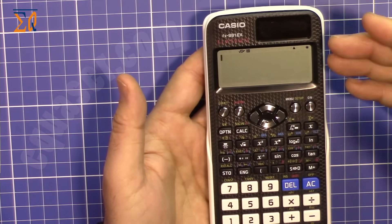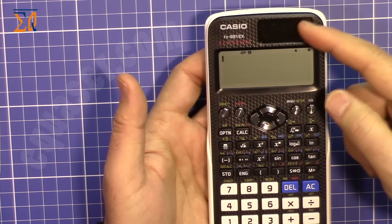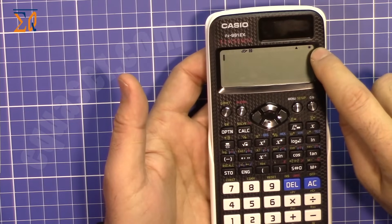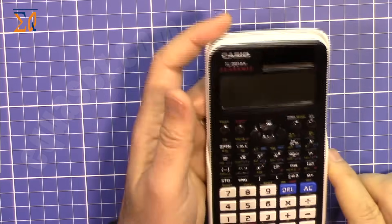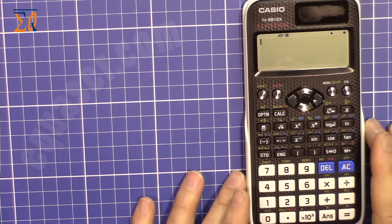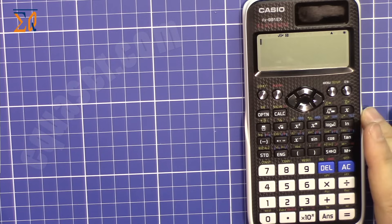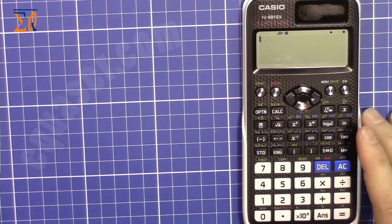Depending on the intensity of light, it uses either the internal battery or the solar cell, and it displays that on screen. Another feature is its very high-resolution LCD screen where text is shown very crisp and clear.